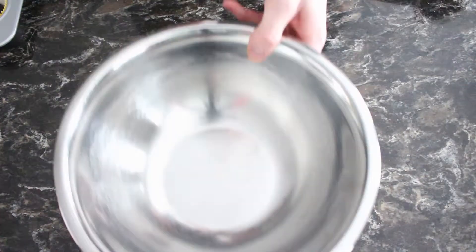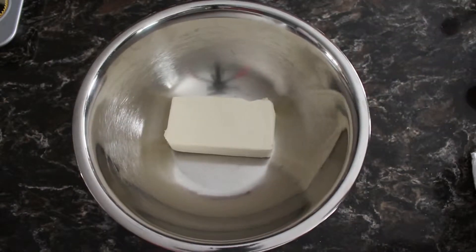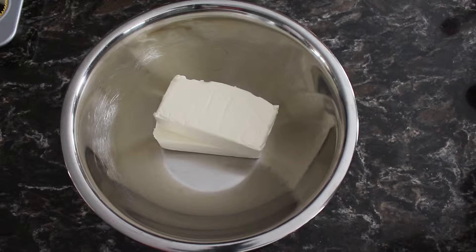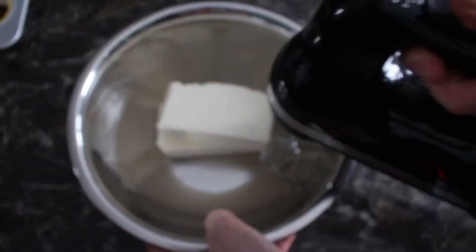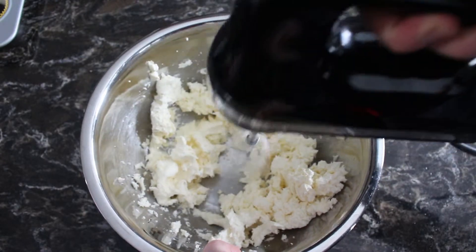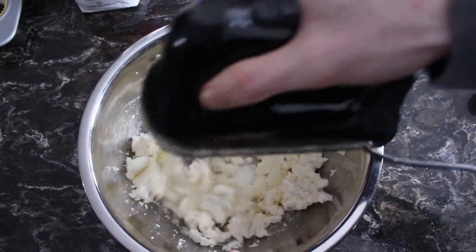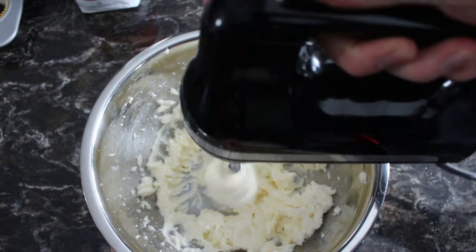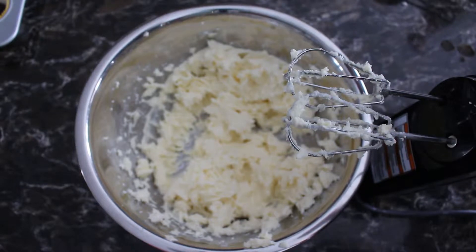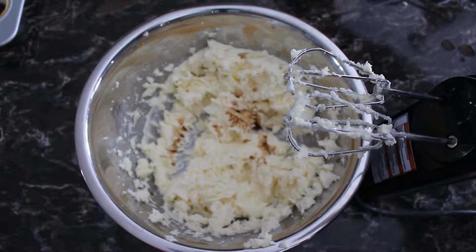A medium sized bowl comes into play. For starters, we begin by just beating the cream cheese until it's smooth, and then we get into mixing some sugar. We add half a cup of sugar. Next up is a half a teaspoon of vanilla extract — just going to pop that in there. We're going to mix that in to start.